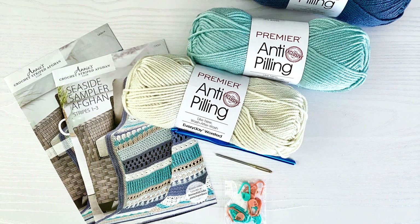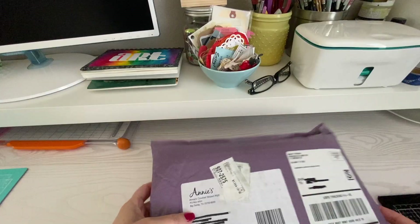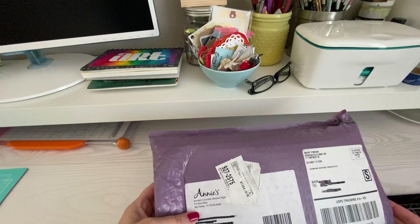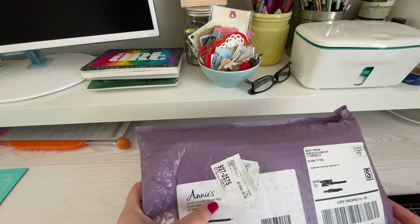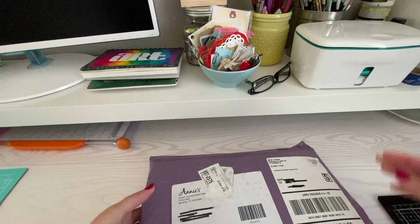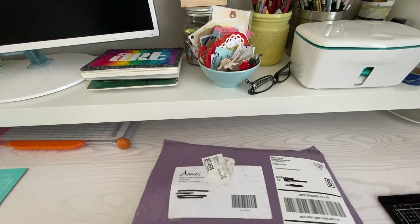Hey everyone, I am just going to do a quick review — or I guess it's not really a review yet because I haven't tried it — but an opening of this Annie's Crochet Striped Afghan kit. Obviously I just got it, I'm going to open it up. Look at my scissors, they even match my bag here.